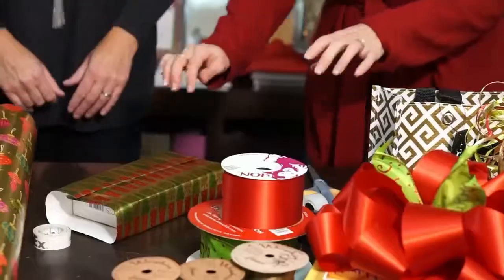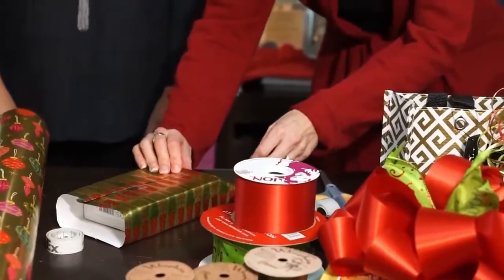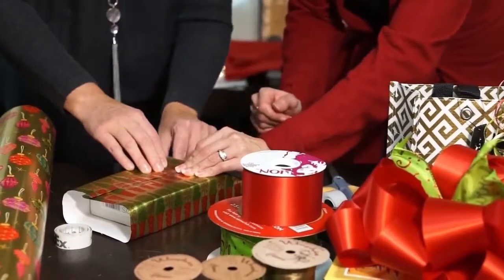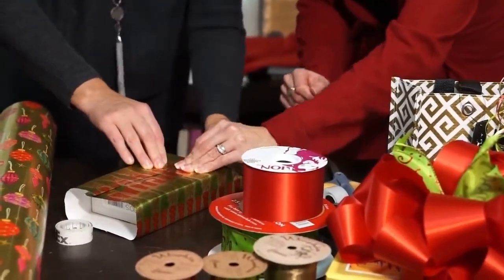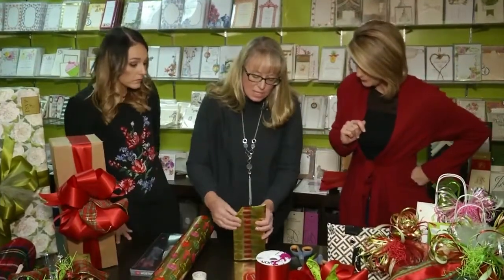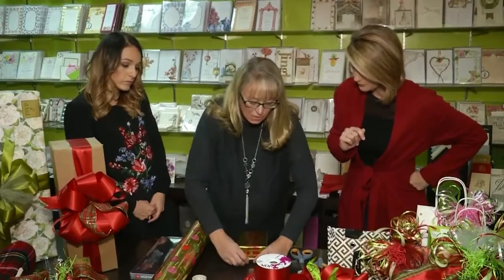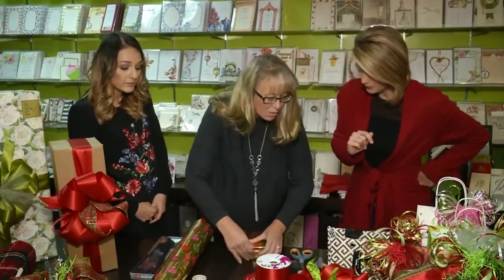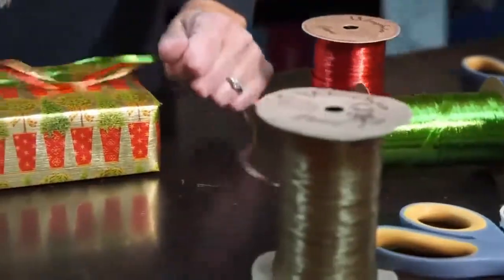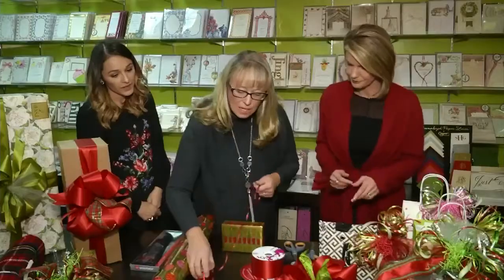It really is the paper that makes a difference. It creases nicely, it sticks nicely together, and it's not going to rip when you're going around the edge of a box — that's really beneficial. Now give me the tips about the ribbon.